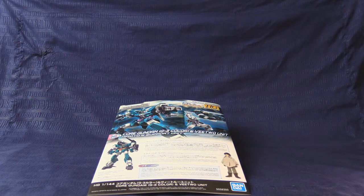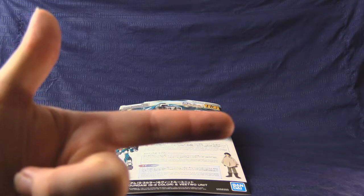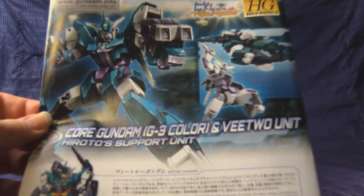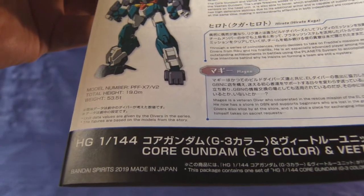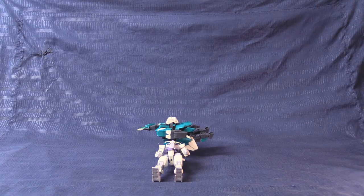Hello and welcome to Gunpowder Reviews, where it's myself versus my shelf — over 200 model kits and a queue of reviews to do. Much to my dismay, we must never exclude something from the collection. Today we are covering the core Gundam G3 color and V2 unit from Gundam Build Divers Re-Rise, from the year of our Bandai Lords 2019. Before we get into it, let's discuss the manual.